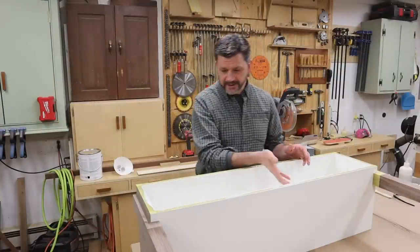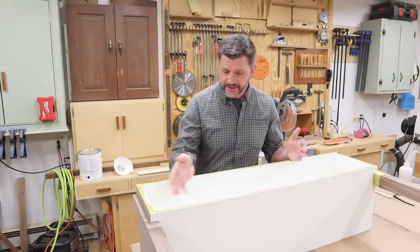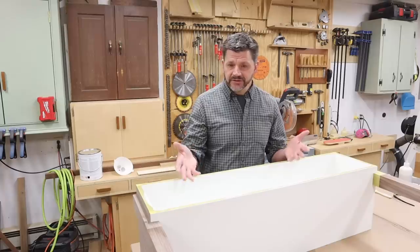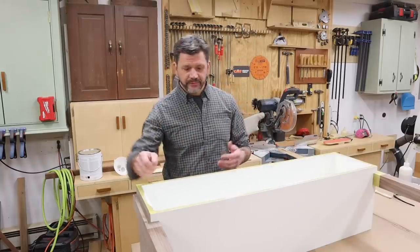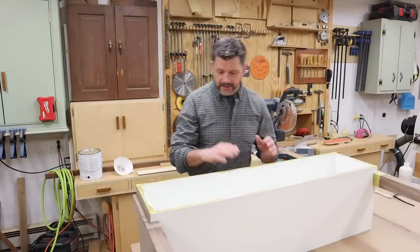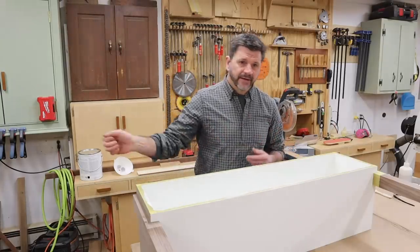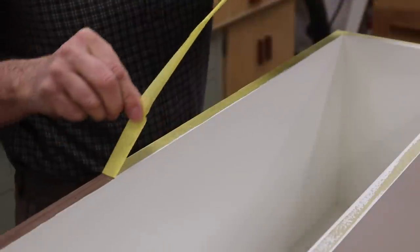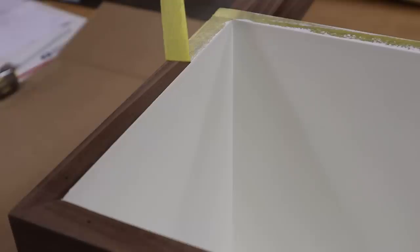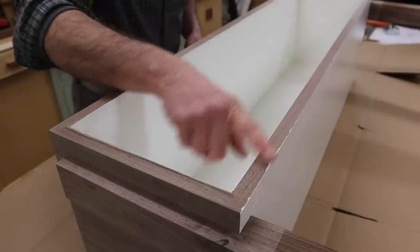Now that all the painted surfaces are sealed with lacquer, I don't have to worry about them getting dirty. Any dust that may get on the painted surfaces will be easily removed by blowing it off with the air chuck and then wiping it down. The next step is to remove the painter's tape, give the front of the cabinet a final sanding, and then spray the whole cabinet with lacquer.